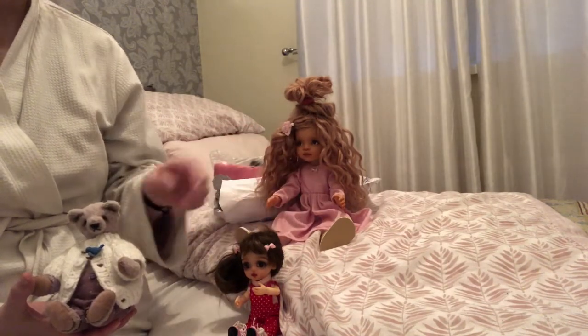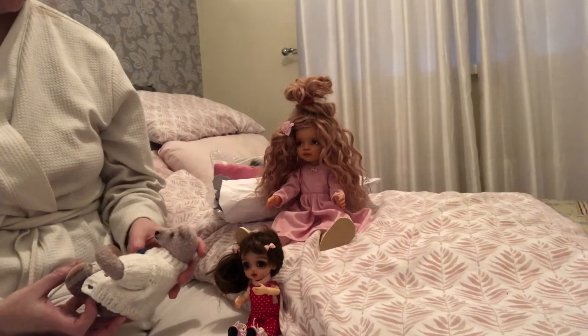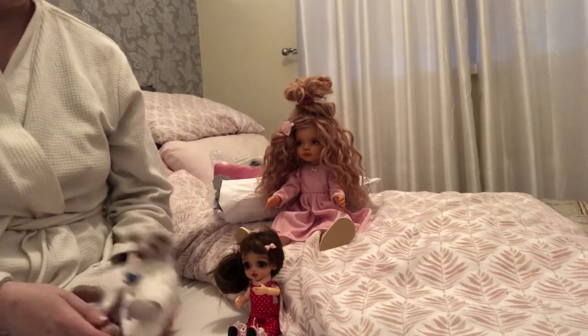These are all custom-made — whatever colours or whatever you want. I'll put the name of this lady in the description.